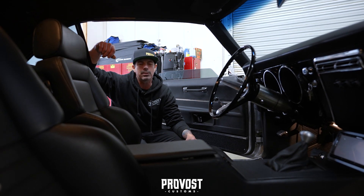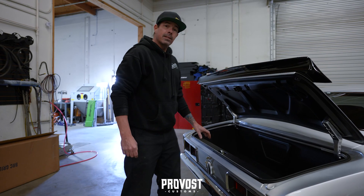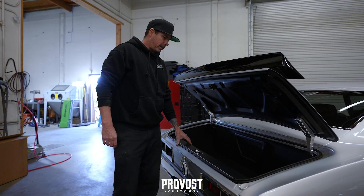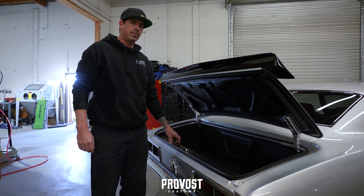We also finished out the trunk — we'll take you back there and show you that. Clean and simple back here, all black on black just like the interior, and just built some simple panels to kind of close things out and keep things tidy.